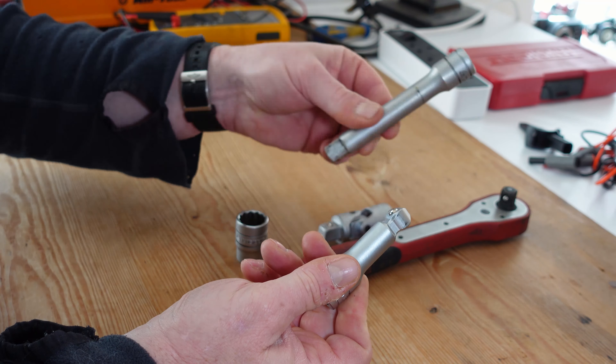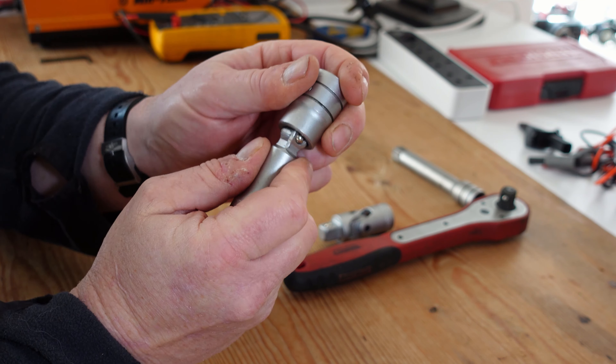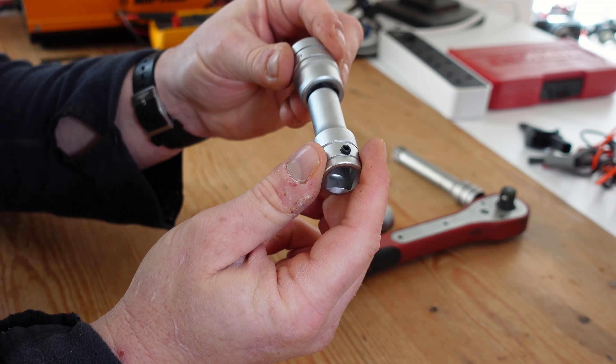I never really realized what this particular one was about. It has an unusual shape on one end of the extension. A normal extension would be that one — it sits in the socket and goes onto the ratchet, which is fairly straightforward. But this one works differently.